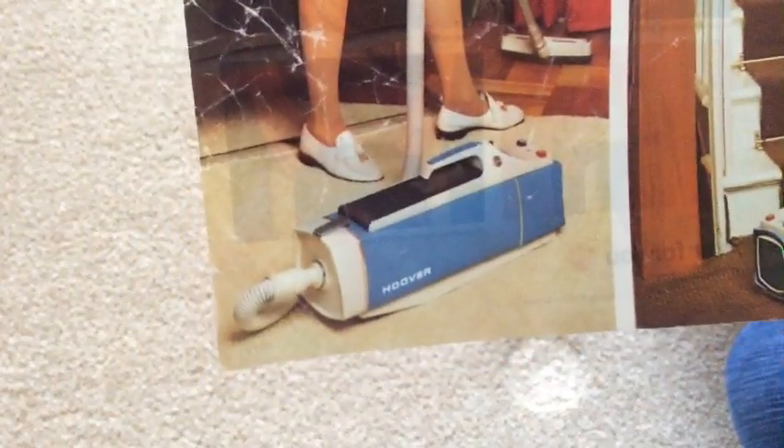Too embarrassed to show your face, girl, eh? I'd be embarrassed nowadays to show my face plugging a Hoover. But not then — they were good then.